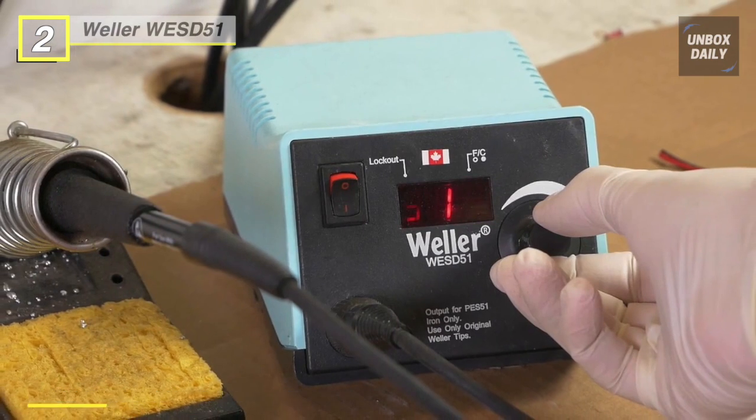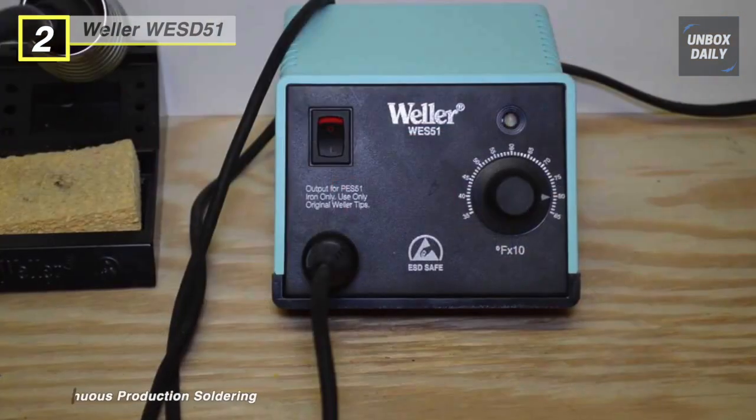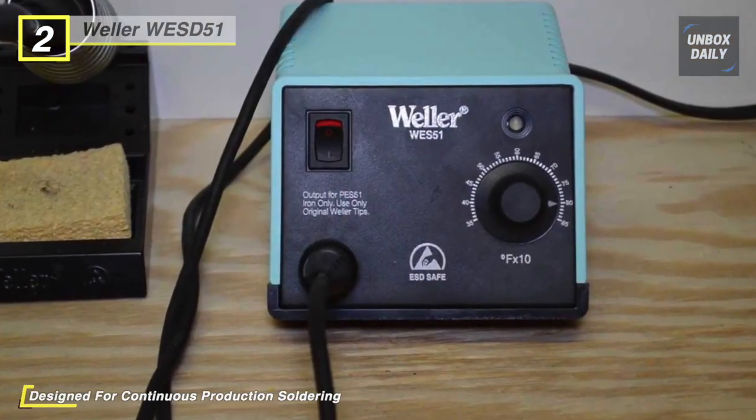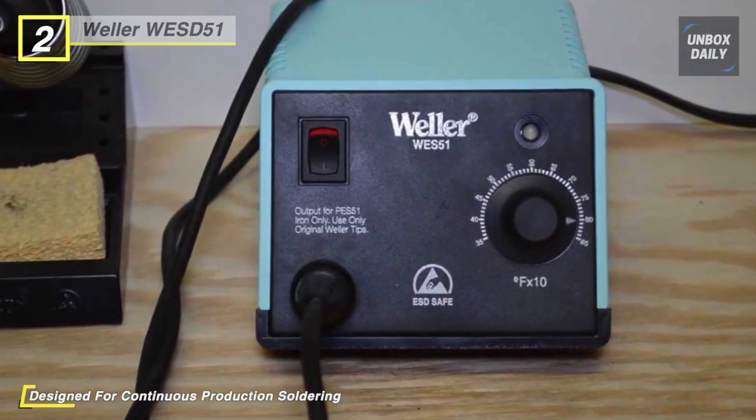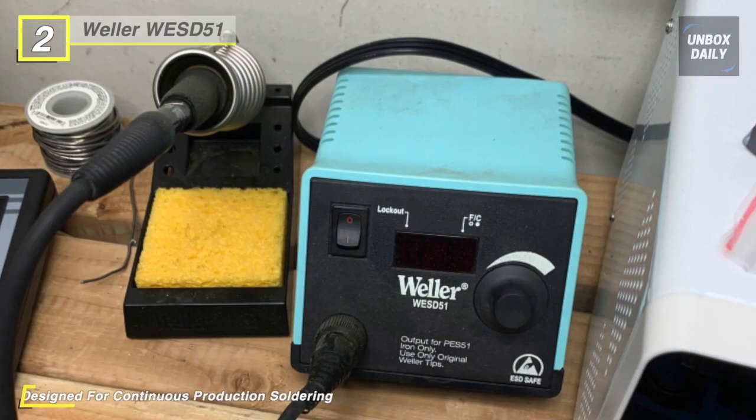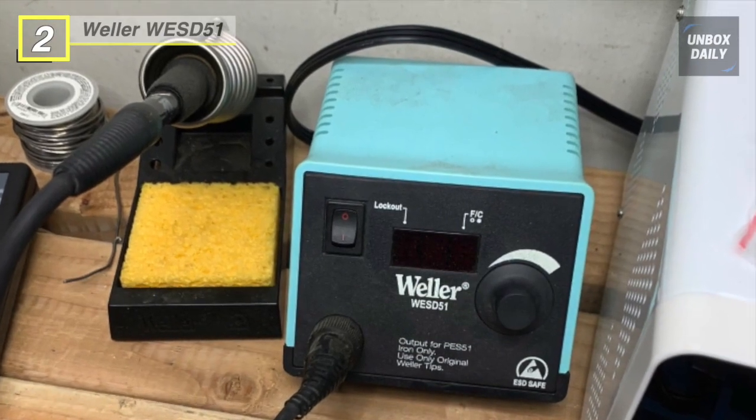Its wireless temperature lockout prevents you from raising the temperature beyond what is recommended for a specific workpiece, board, or component. This eliminates the possibility of damaging components by accidentally setting the temperature too high for the job.